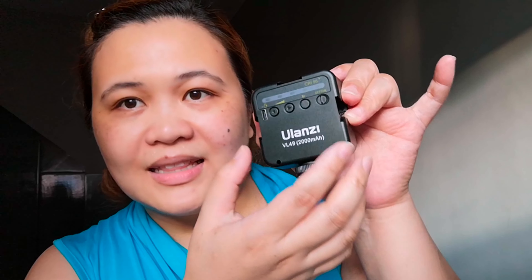And this one — this is your light. One, two, three. Ganda sya guys, let's try it. Oh, see? You can see the pores! Pak! So nice. It works! It's lightweight and made of hard plastic.